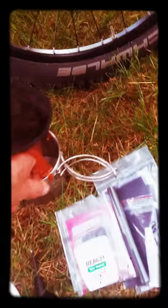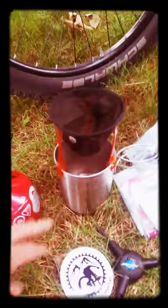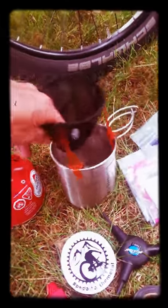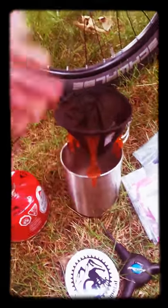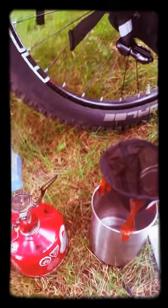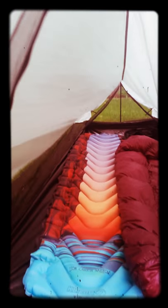Here I've got my MSR stove and my GSI cup and pot — that's about all I cook in anyway, I don't cook a whole lot. And this GSI drip coffee filter just seems to work. I bet there are better ones, cooler ones, but it's durable, it works, it packs away — it's awesome.